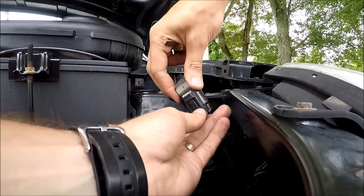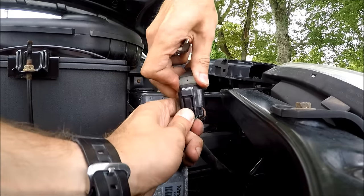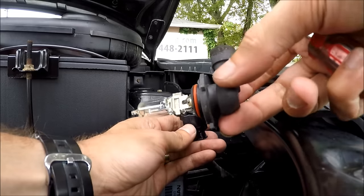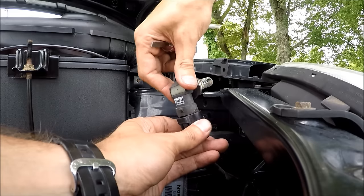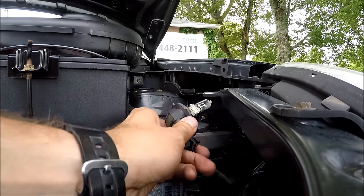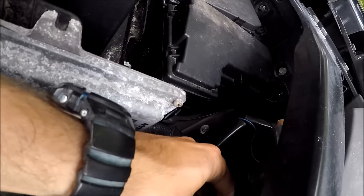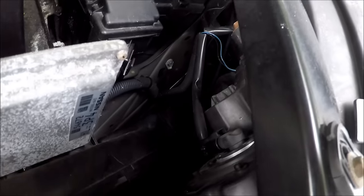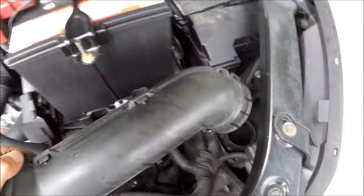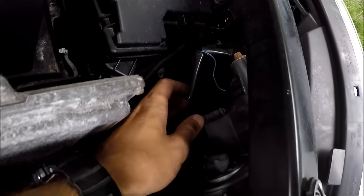Press this side of the connector and with the other hand pull out the bulb. Then go to the parts store, get the new bulb, put it in, spin it back into place until it clicks, and you're all set.